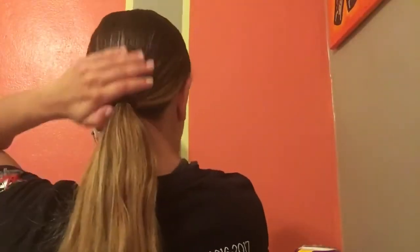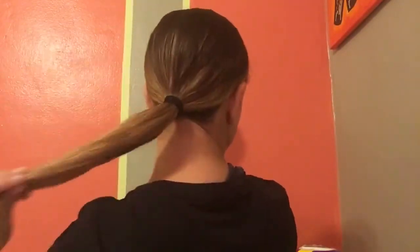Now you can see the low ponytail forming — start grabbing the hair and putting it all in your hand to create the form. Get your scrunchie and tie up your hair. You should have no bumps on the side, and it should be as low as it can be.